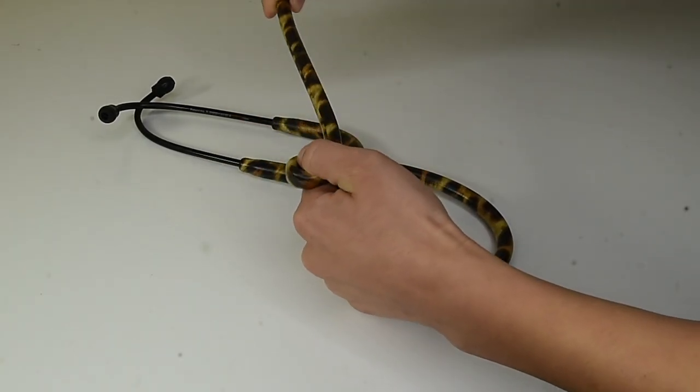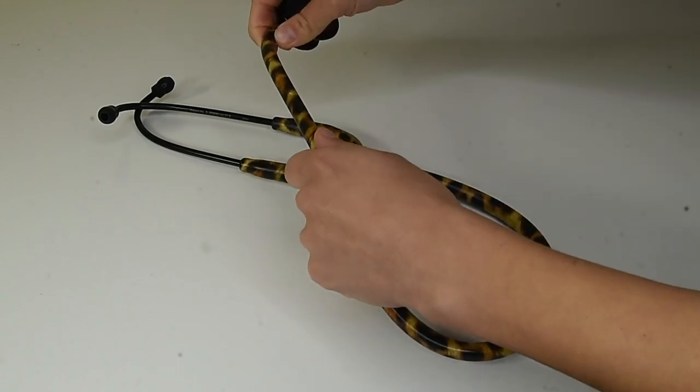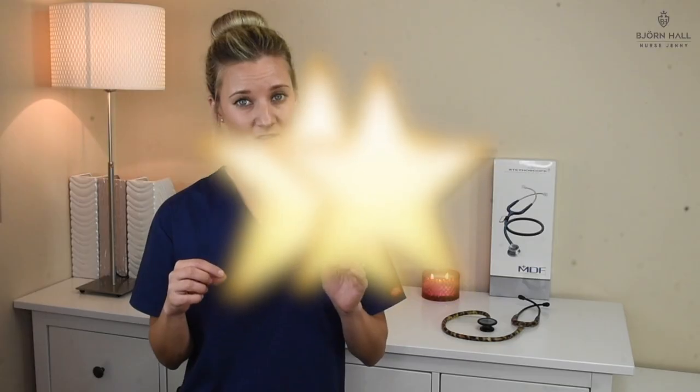Tubing feel. The tubing is nice and flexible. However, it is a little bit sticky and I also noticed some bubbles, which I think is due to the print on the stethoscope. I've given it a two out of five.